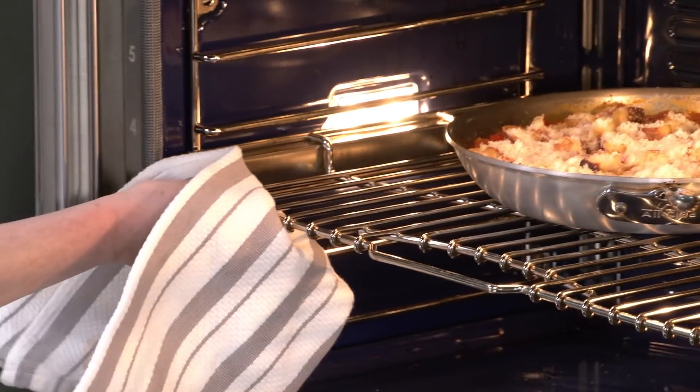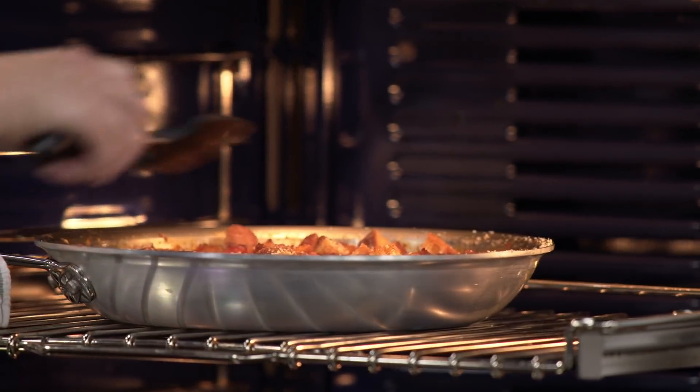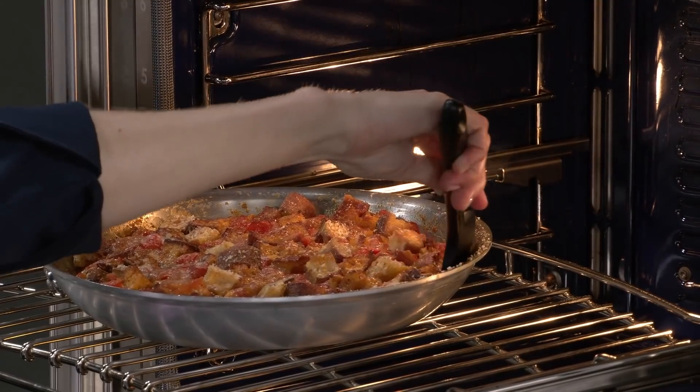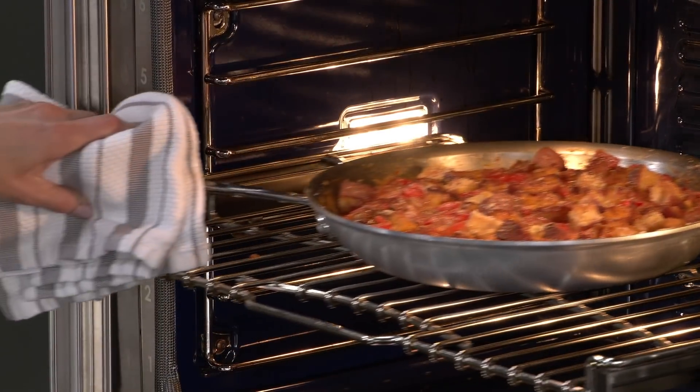We're going to bake this in a 350-degree oven for 40 to 45 minutes. After 30 minutes, I'll go in with a spatula and loosen it around the edges, just to free any crust and let juices come up. This is not going to break down into a sauce — we're not going to stir it. It's relatively low heat, so we're still going to have some nice intact pieces of tomato. No tomato sauce — I guarantee.